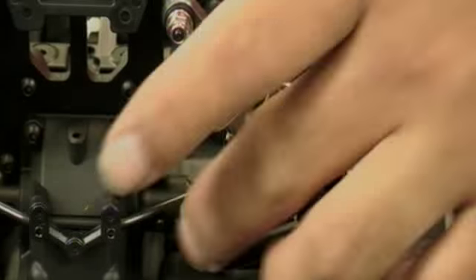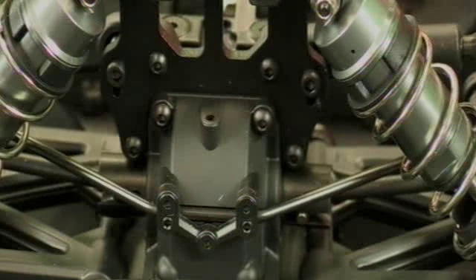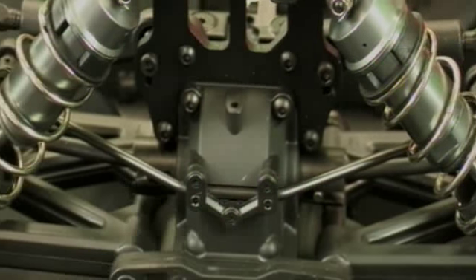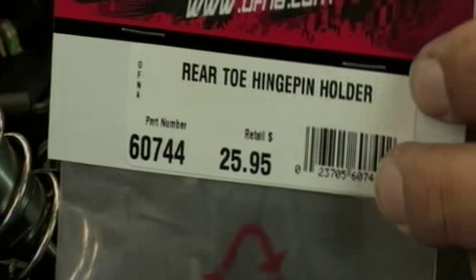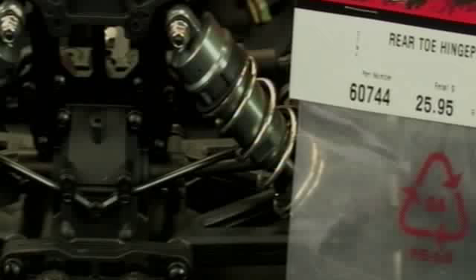The car also comes with a rear sway bar. On the rear end, it has a plastic toe holder, but you can get an option part — the CNC rear toe plate — from the pro car if needed. That part number is 60744, retailing for $24.95. Several option parts from the pro car are available to upgrade the RTR when you want a bit more performance or style.